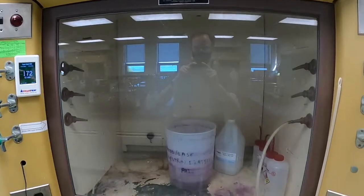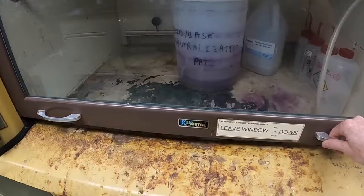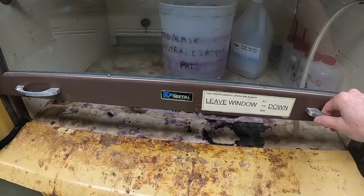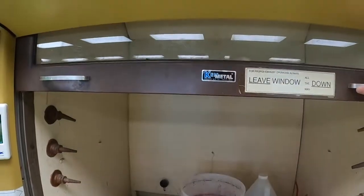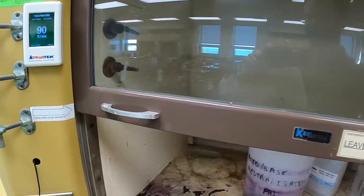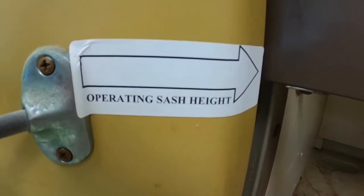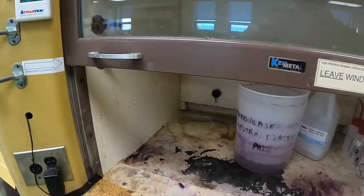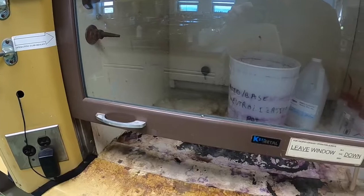If the gauge shows red, you shouldn't use the fume hood. When you use a fume hood, you always want to leave the window down as low as possible. When you raise the window too high, you can lower the airflow rate to the point where the fume hood no longer operates effectively. On the side of the fume hood, there's an indicator that shows the maximum height the window should be raised to. In general, the window should be kept at a much lower height and should be closed when not in use.